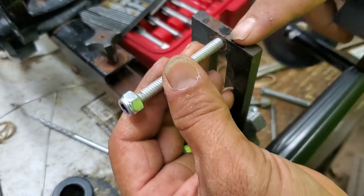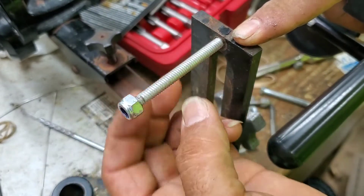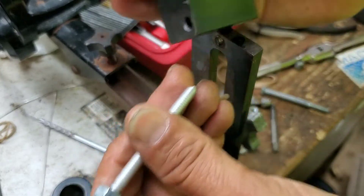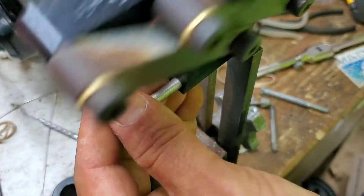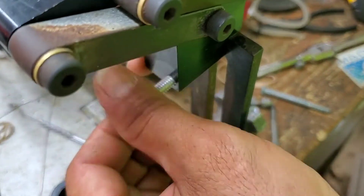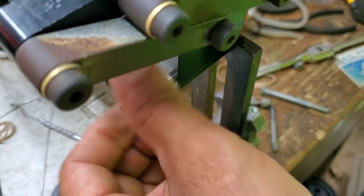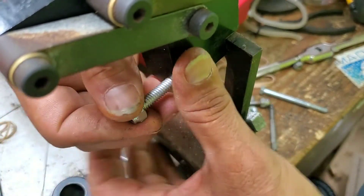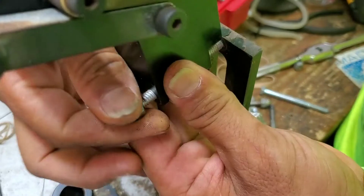I drilled it out just enough to clear all the debris out, but I gave it a little bit of thread — just enough so my bolt can go in and it'll create some grip. I'll get it fully seated, then lock it down. Hopefully I can get the finishing touches on this and get my spooling machine back up and running.